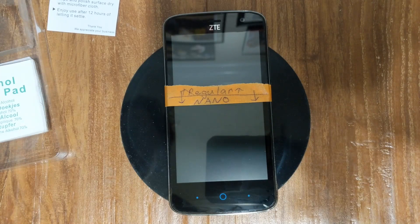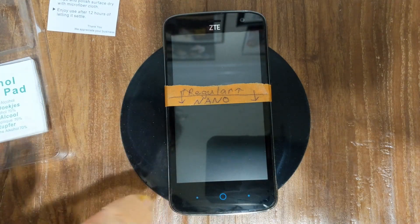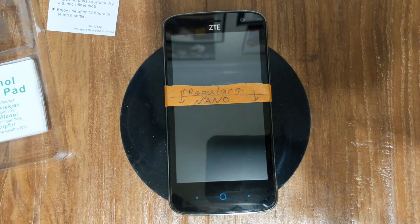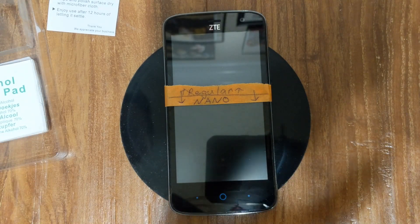I can testify it does help with fingerprints. We're going to do demonstrations with fingerprints on the regular side and the nano-protected side, then I'm going to try to scratch it. So I'm going to let this sit for another five minutes, wipe it off, and then let it sit for 48 hours.